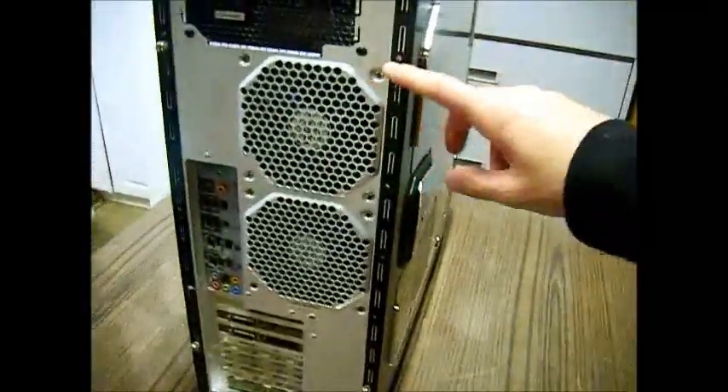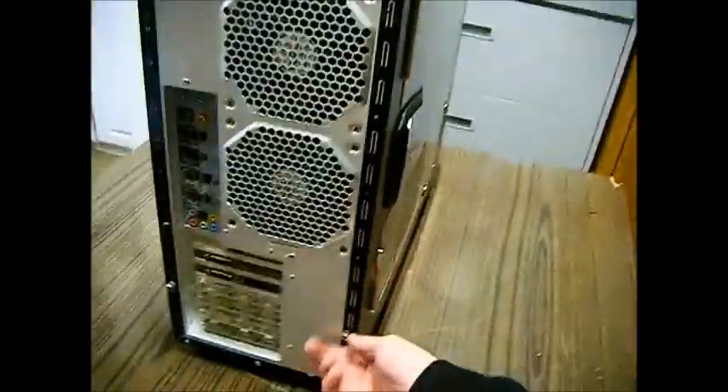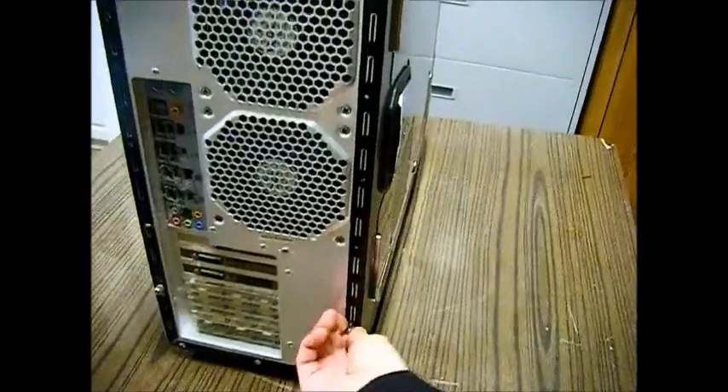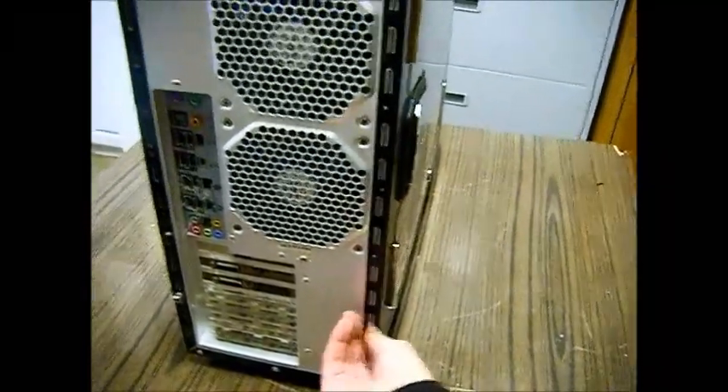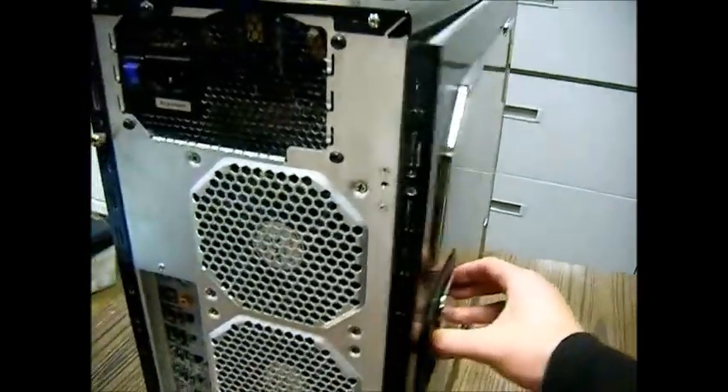First things first, you're going to want to come to the back of the computer. There's going to be usually two thumb screws — one on top, one on bottom — and you should be able to just twist them off with your thumb. If not, there's a slot where you could insert a flathead or a Phillips screwdriver and unscrew it. These just pop right off like so. Mine happens to have a handle; yours may not. They just come right off.